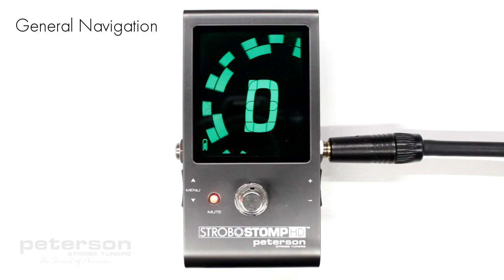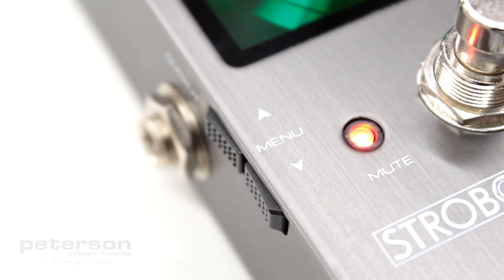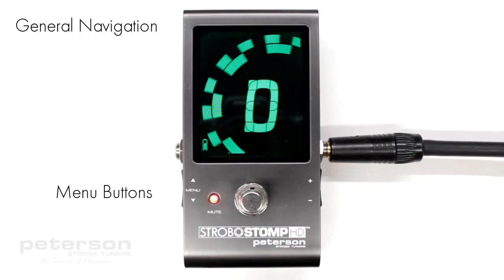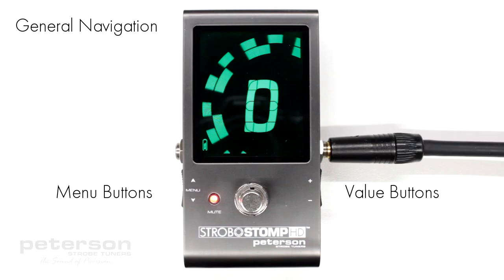Any adjustment of the default settings of your Strobostomp HD can be performed using the four buttons located on either side of your tuner. Two menu buttons, up and down, are located on the left side, while two value buttons, plus and minus, are located on the right side.